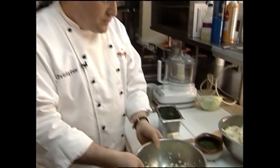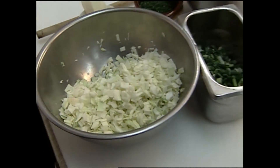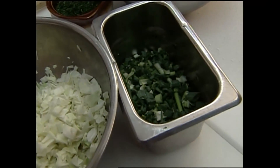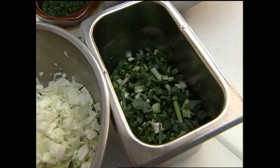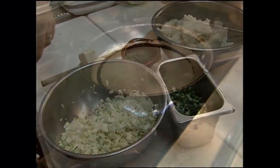What I have here is some diced up cabbage and some diced green onions. This is a great way to use leftover mashed potatoes too. This is just regular mashed potatoes that we're going to be sautéing with all this stuff.